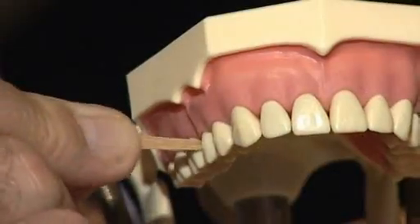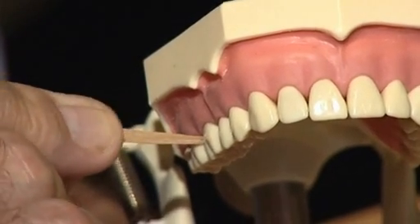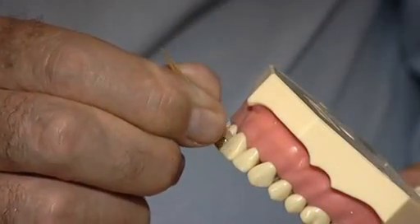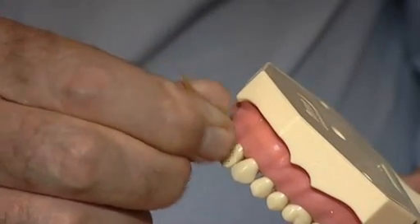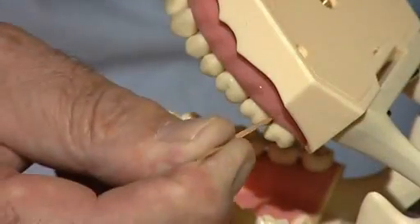Again, move in and out 10 times and continue to do so in between each tooth onto the last gap. Then go to the centre again, pointing slightly downwards to avoid the gum on the palate. Then to the next gap, sliding round the tooth again — in and out 10 times and so on to the last gap.